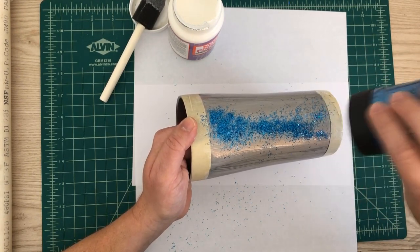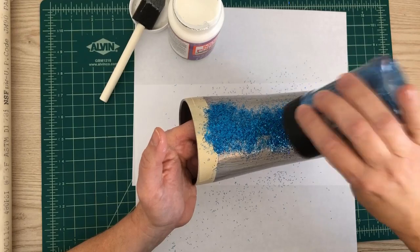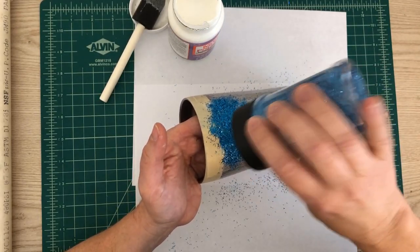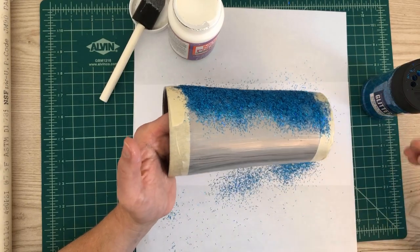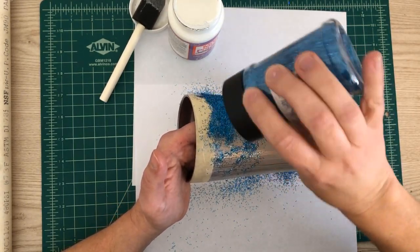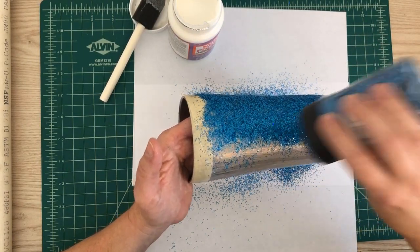I guess I gotta do this liberally. I like this glitter though — this is really pretty. It's really chunky, not fine at all — it's real chunky glitter. So we'll see how this does. Let's put this on here.